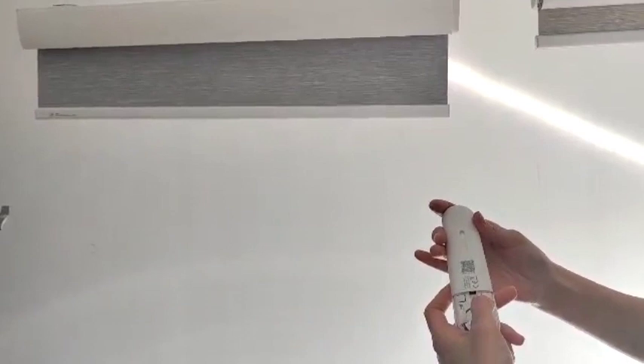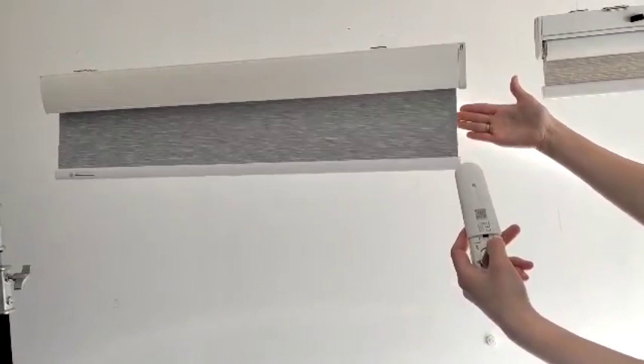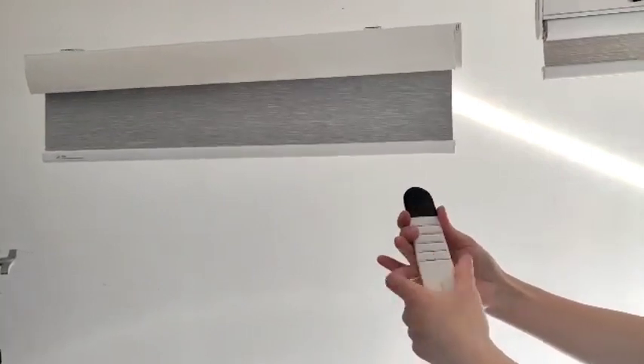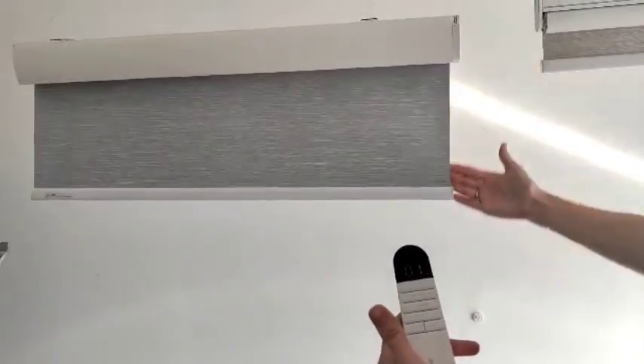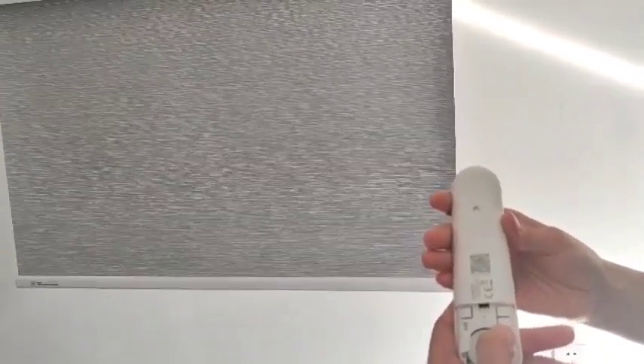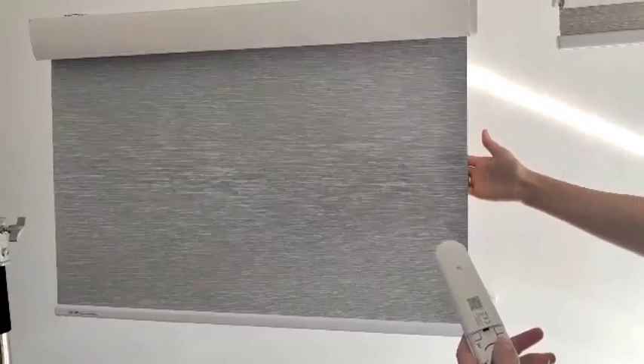Press the upper confirm button. You will see the blind moving — it's confirming the position. Now we turn it to the front to set the lowest lower position. Then switch to the back and press the lower confirm button. The blind will move again.